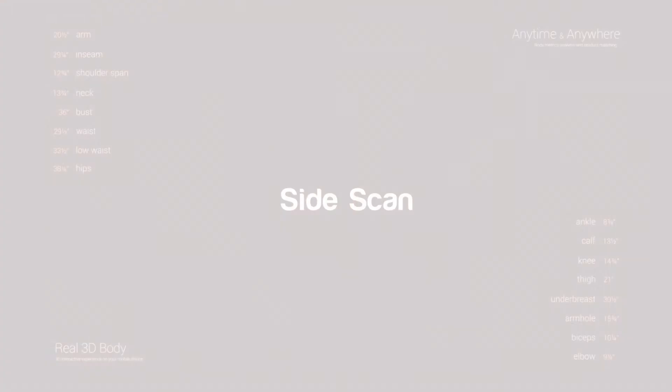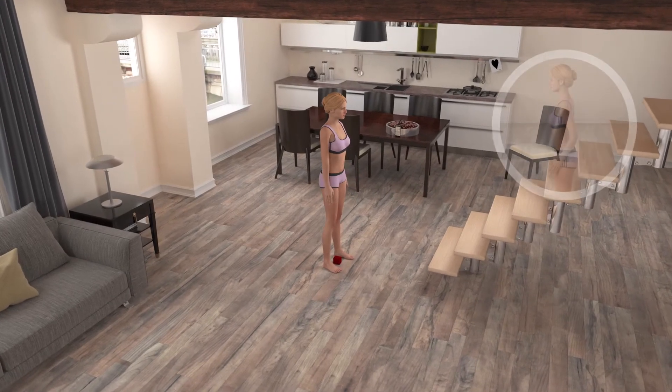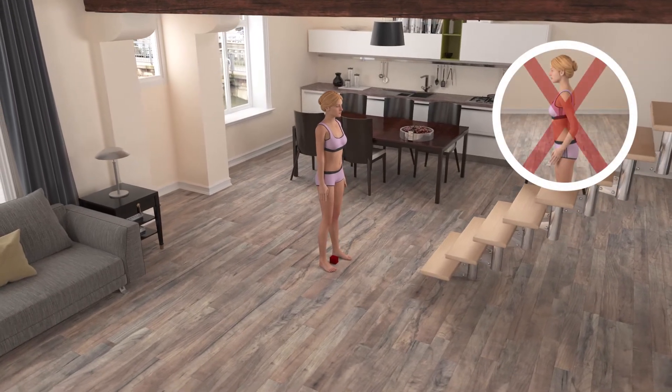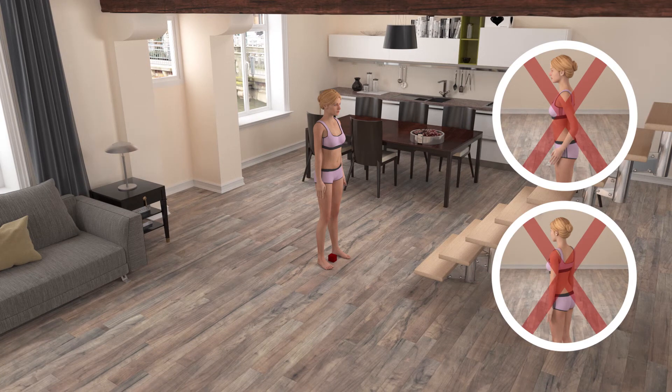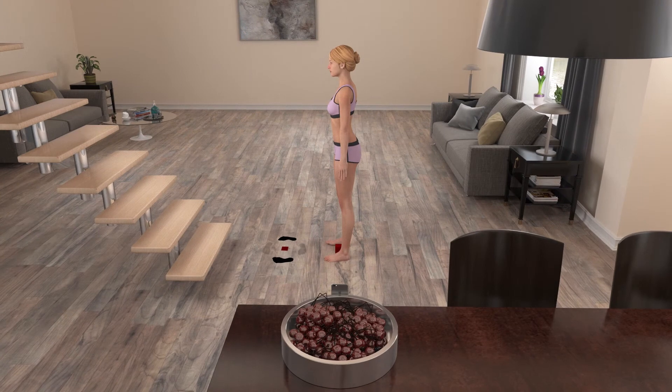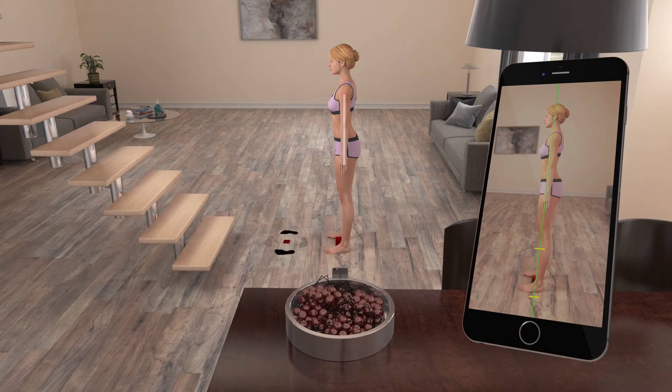Let's continue with the side scan. Turn 90 degrees to your right, around the reference object, and bring your arms back down. Arms shouldn't obstruct the body profile silhouette lines. Don't turn too much or too little, just 90 degrees. Your left side should be facing the camera now, with the reference object still between your feet and in the same position.